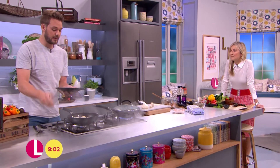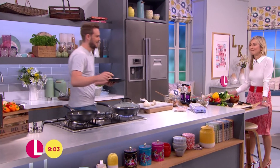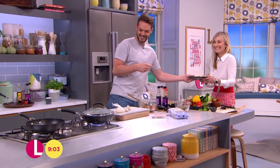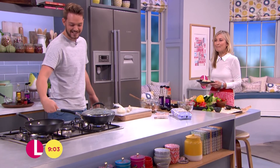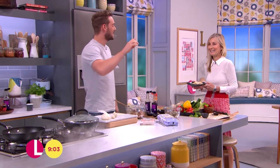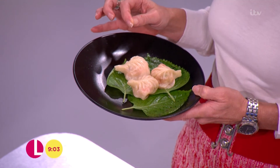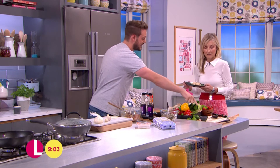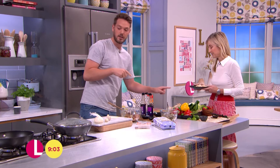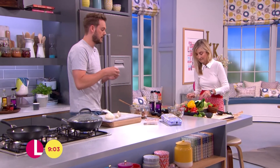I've made you some prawn ones. The dipping sauce to serve with these is just a mixture of soy sauce and chilli. Soy sauce, chilli, and some sesame oil. That's the sauce there. You can use a knife and fork, or just dip them in that lovely sauce.